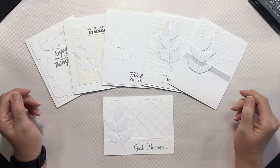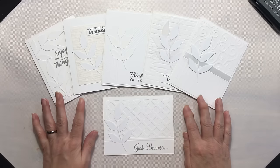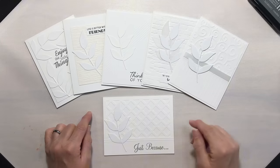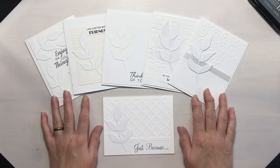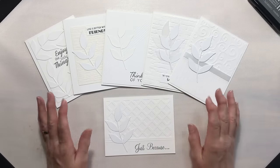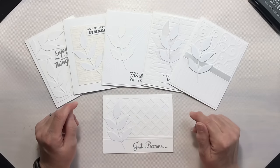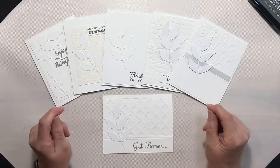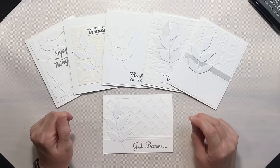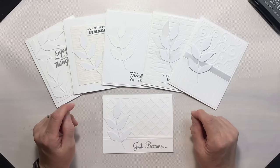Thank you so much for joining me today. I hope you enjoyed this video — I'm curious, have you ever made a monochromatic card, and have you ventured into white on white? I'd love to hear about it in the comments. I'm going to take better photos tomorrow on a darker background, which you'll find in the corresponding blog post at coloradalean.com. If you like this video, give it a thumbs up, subscribe to the channel, and hit that notification bell so you know when the next video goes up. Have a fantastic day — bye!